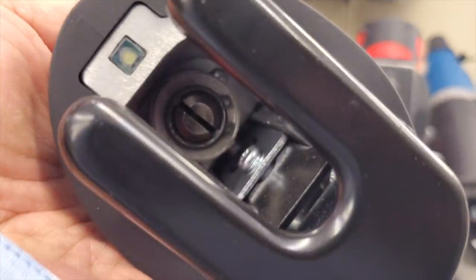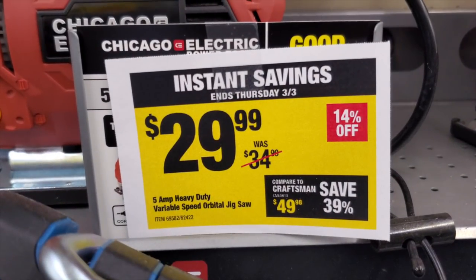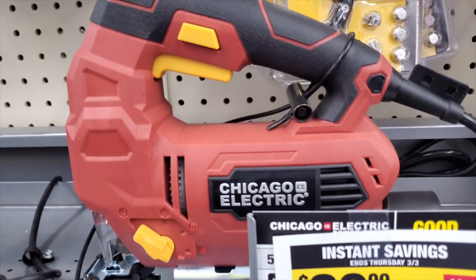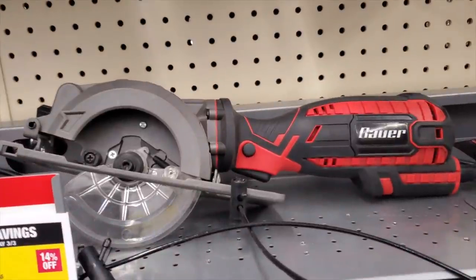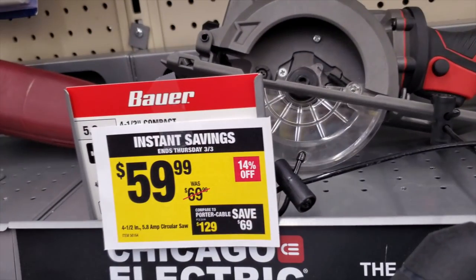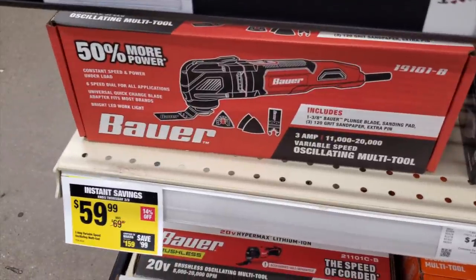$69 for this reciprocating saw — it looks like it's brushless, it's an updated model with a working LED light. Then you've got this jigsaw on sale for $29.99, it's 5-amp corded, so if you want a cheap jigsaw there you go. You've also got this circular saw — a really small one for $59.99, it's a 4.5-inch.